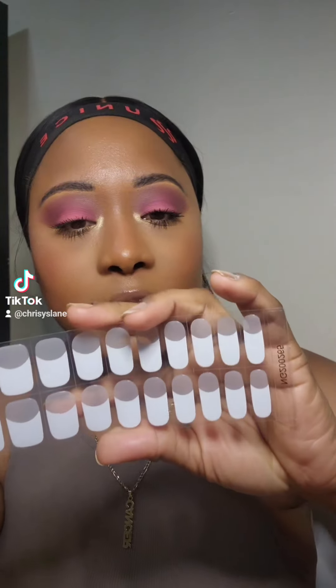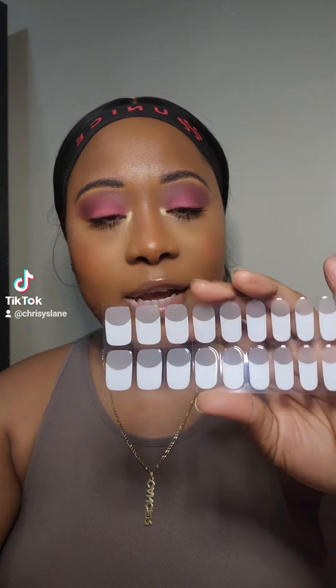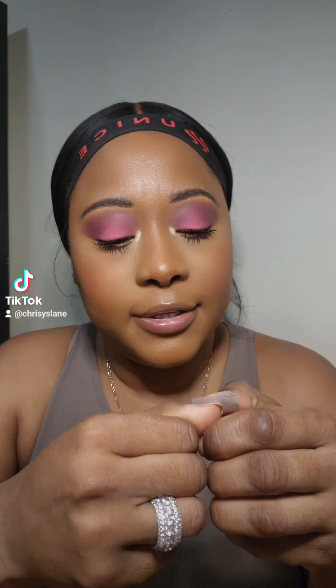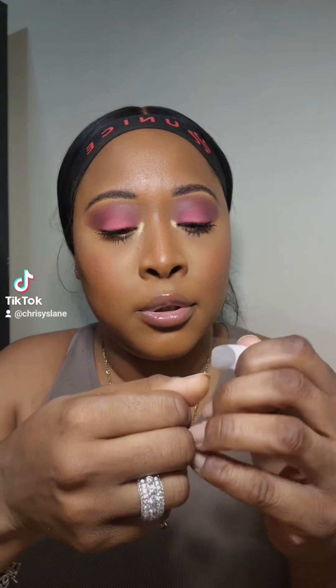Nails are off, starting with a clean set. I think this is the french design — that's the first one I got, and I got another one with a design on it. I'm measuring them out right now so they fit my nail. This one looks like it's already going to match, so you're supposed to place this on your nail like this and flatten the sides so it's perfect.